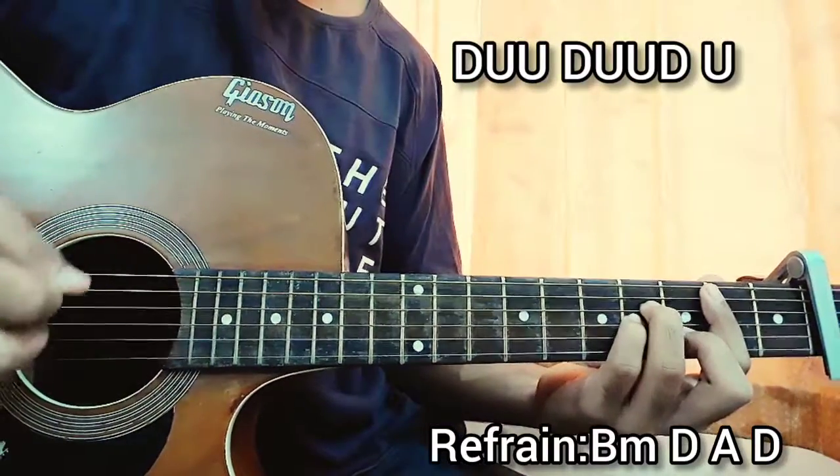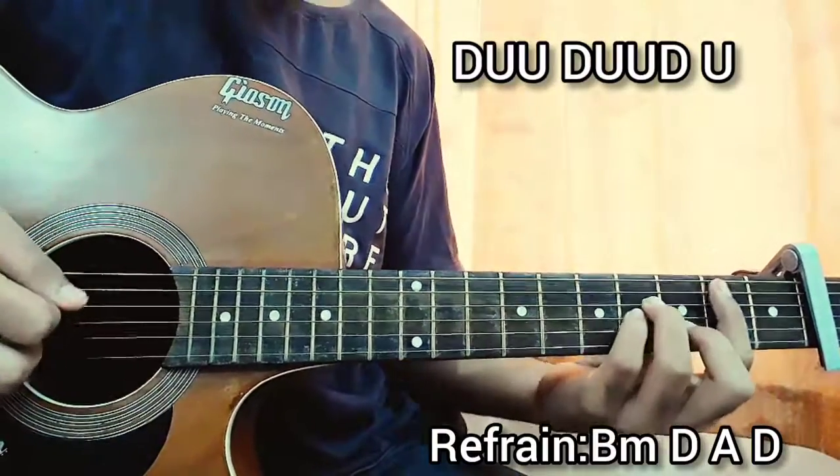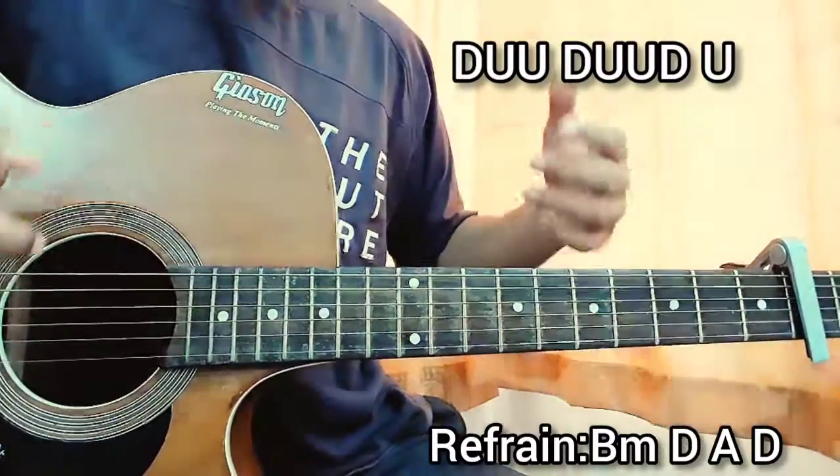For the refrain the chord progression is B minor, D, A major, D. Repeat: B minor, D, A, D.